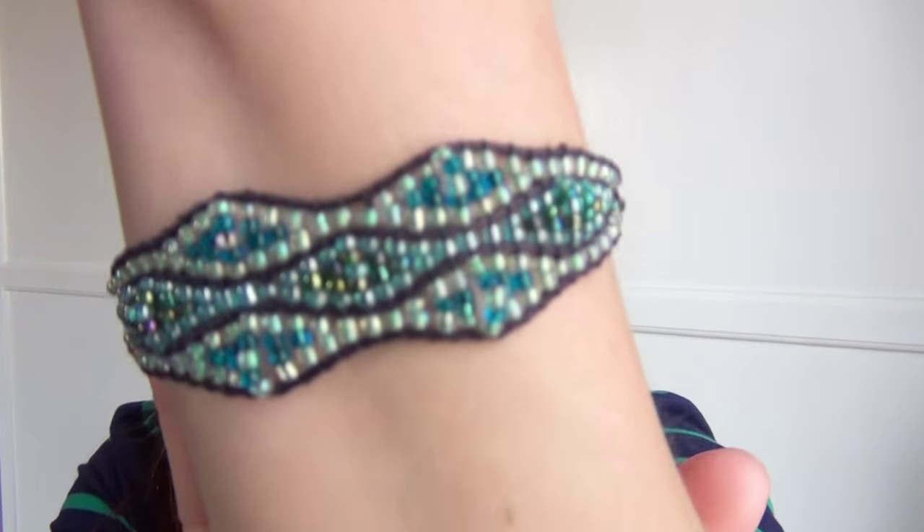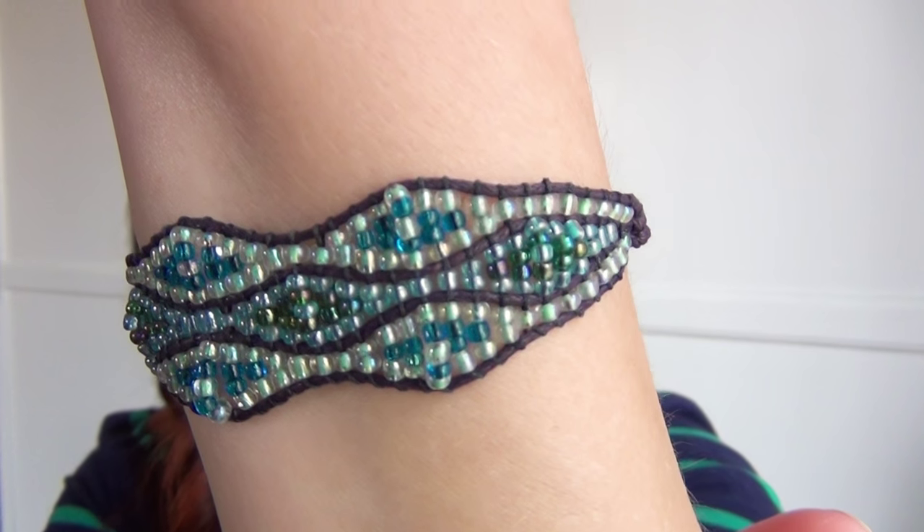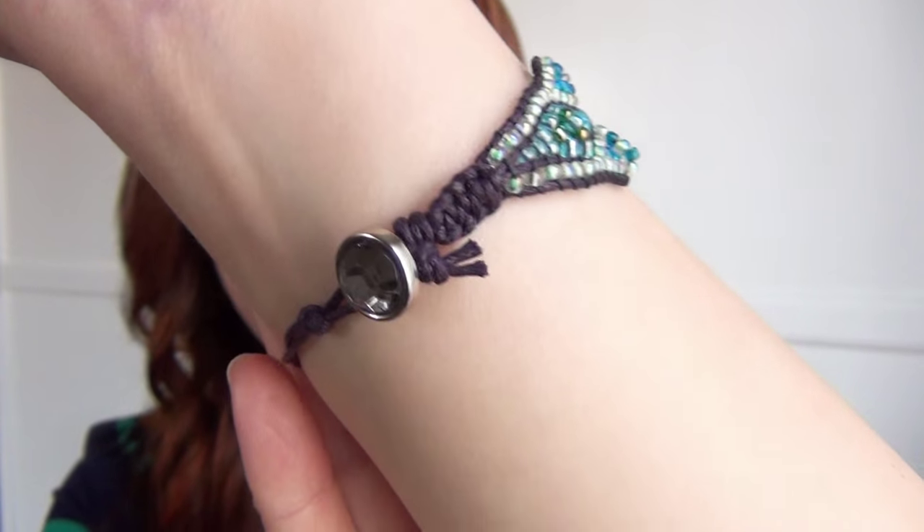Hi, I'm Kat, and in this tutorial I'll show you how to make this eye pattern bracelet using cord, beading thread, and glass beads. It also has a button closure. I don't have a pattern to link you to for this tutorial because I didn't use a pattern, but hopefully I make everything clear enough for you to follow along. If you decide to make this bracelet, be sure to show it to me by tagging me on Instagram or on Facebook.